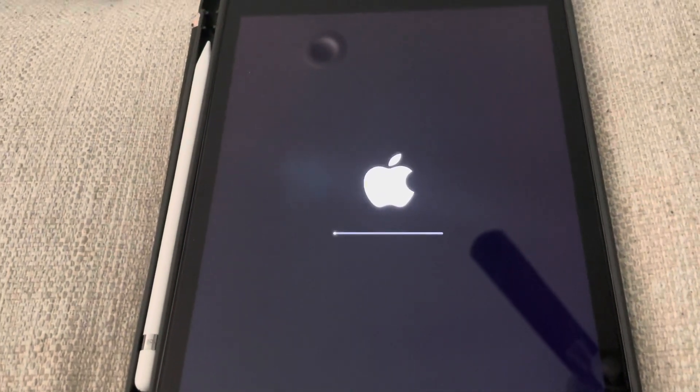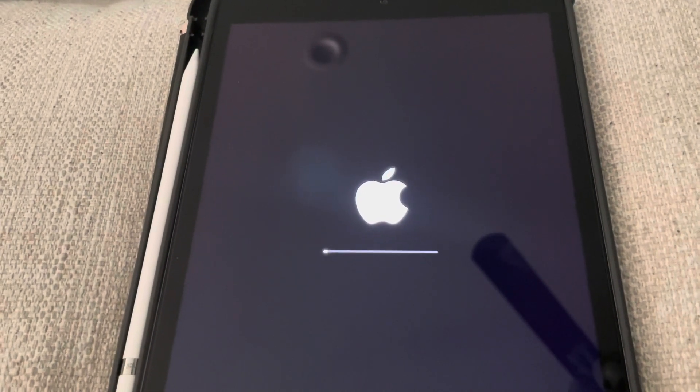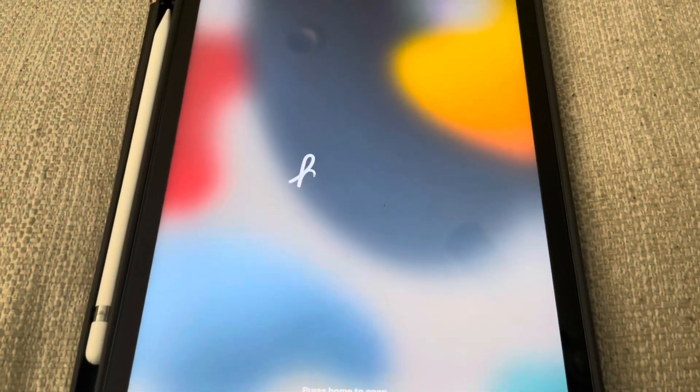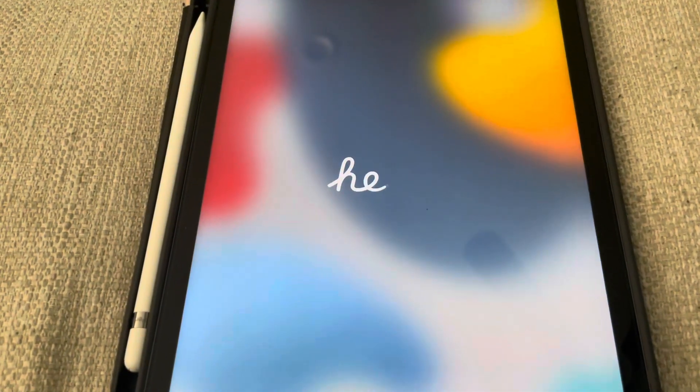It is now factory resetting. This may take a moment. That actually didn't take too long at all — I don't have a lot of data on this, so it just depends on how much data you have.